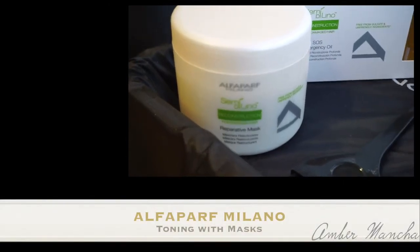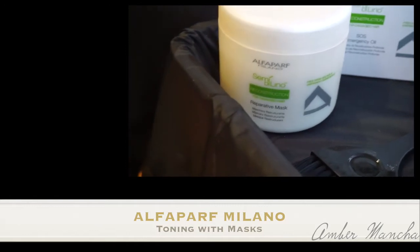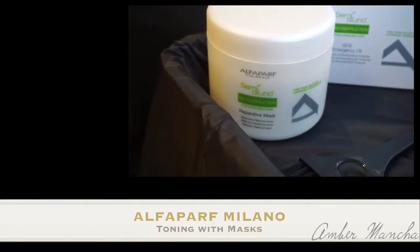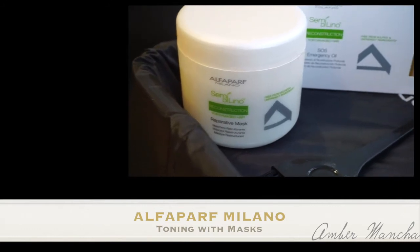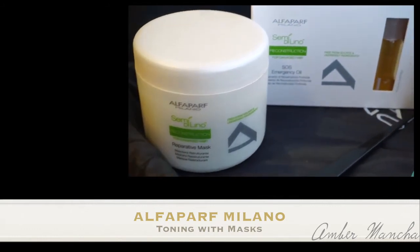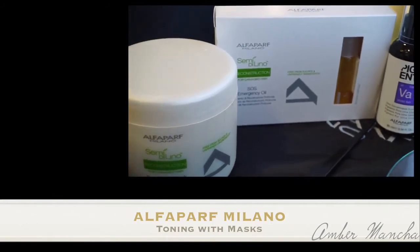Hey everyone, my name is Amber Mancha and I'm a Senior Artistic Technician for Alpha Park Milano. Today we're going to be talking about toning inside of masks. We're using the reconstruction mask and we're going to be doing a reparative treatment by mixing that with the SOS emergency oil and the violet pigments.